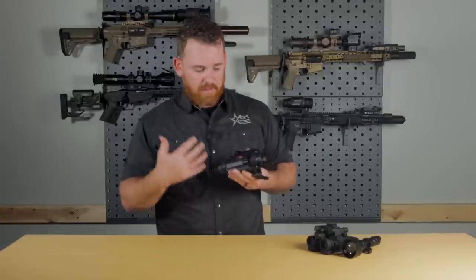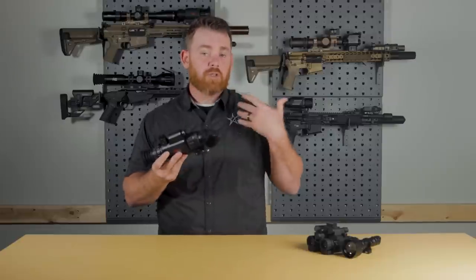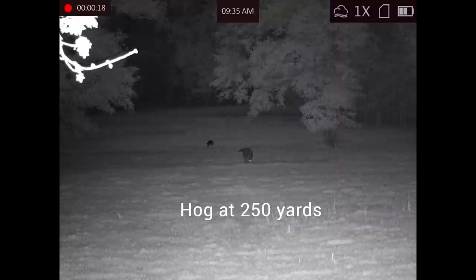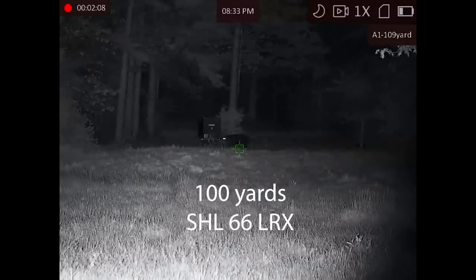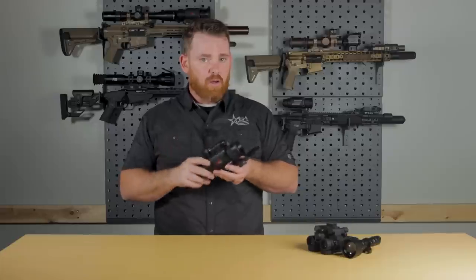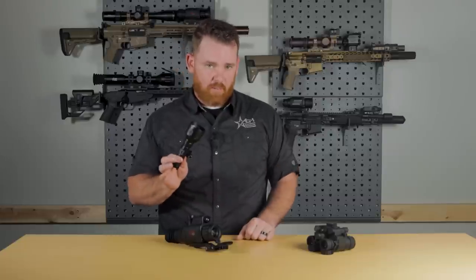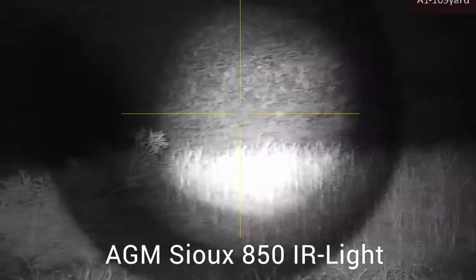One thing on a lot of people's minds when considering something like this is performance, and that's going to depend on lighting conditions. Being that it is a digital night vision optic, if you're going out at night and it happens to be clear skies with a full moon, you're going to see really far and really well. However, if you're far from city lights, out in the middle of nowhere with just starlight or cloud cover and no moon at all, you're definitely going to need the infrared illuminator. You might also want to pick up a separate IR illuminator — like our Sioux, available on our website — or any of the plenty of other IR illuminators out there that will give you much more throw and distance.